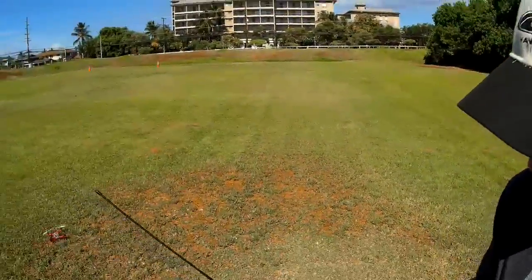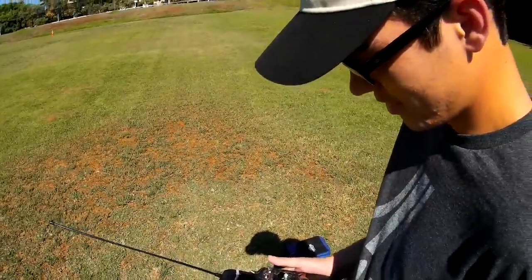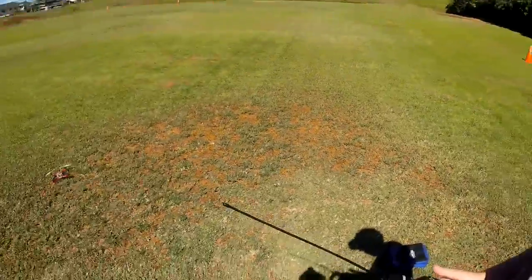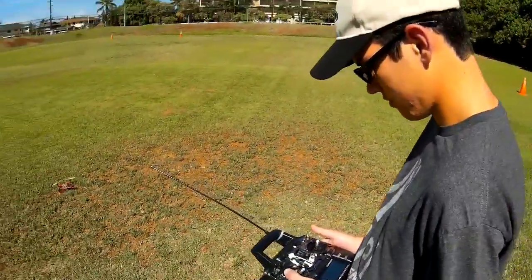Want to try? You have to be really, really gentle and slow on the throttle. Arm it, disarm it. It's in stable mode so it'll try to stay auto-level, but because of the wind, you'll have to give it.